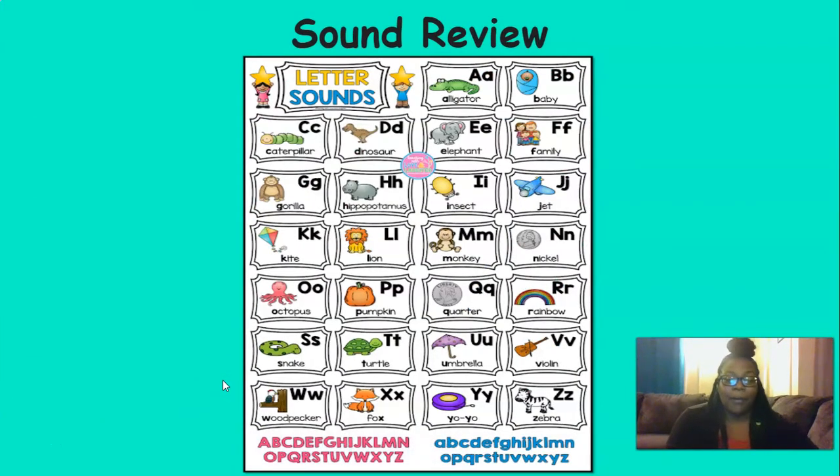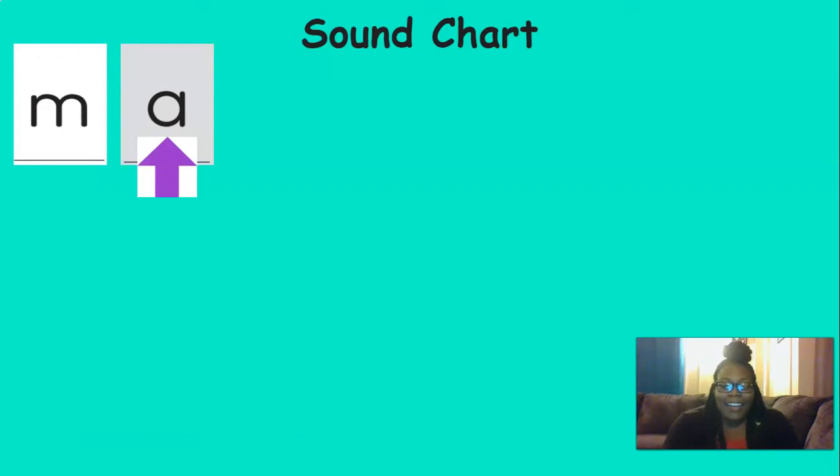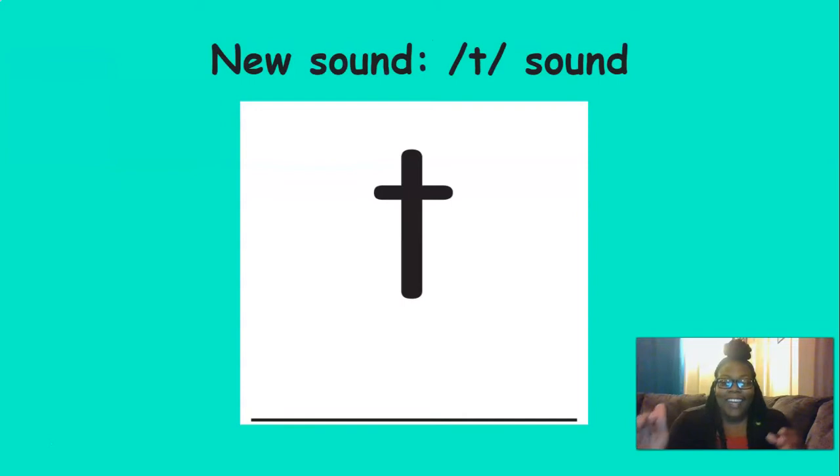We're going to practice all of the sounds that we learn every day. The sounds have a purple arrow under them, so whenever a new sound comes on the screen, say whatever that sound is. What's the first one we see? That's right — mm. Eh. Good. We have a new sound. Our new sound is t, t. Can you say t, t? Very good. Let's say it together: t, t, t, t.